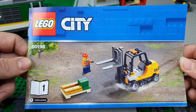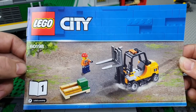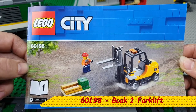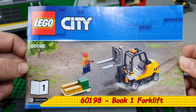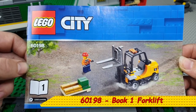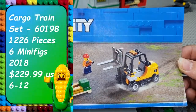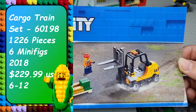Hey guys and welcome to another Lego Time video. In this video we are going to be continuing our 60198 cargo train build. We are going back to book 1 where we are going to make the forklift, the money pallet and the forklift driver. Please like this video and subscribe. We are now going to go to hyperlapse at 4 speed for the build.